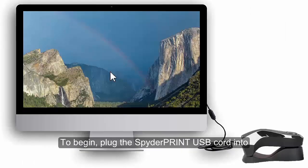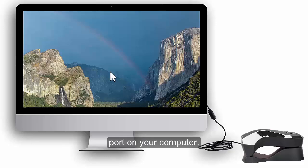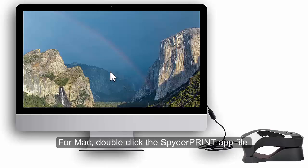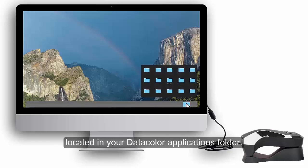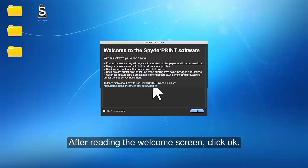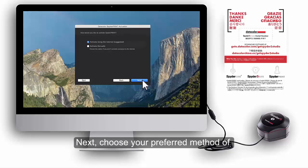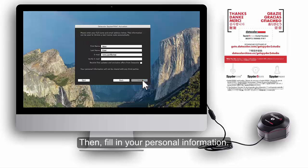To begin, plug the Spyder Print USB cord into the Spectro Colorimeter and an available USB port on your computer. Launch the Spyder Print software you just installed. For Mac, double-click the Spyder Print app file located in your DataColor Applications folder. For Windows, double-click the Spyder Print icon on your desktop. After reading the Welcome screen, click OK. Enter the Spyder 5 Studio software serial number found on the Welcome card. Next, choose your preferred method of activation, either auto or manual. Then, fill in your personal information.